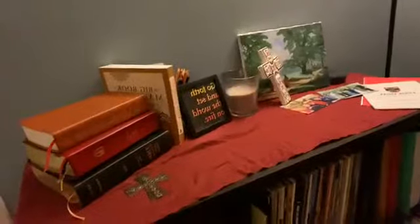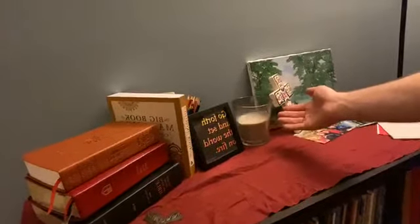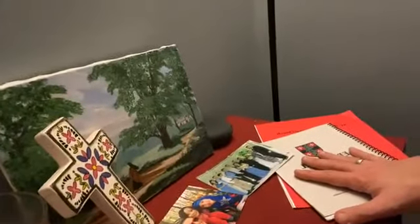It doesn't take much. I'm going to point out what we have here at the table. I repurposed the record shelf in our living room, and here I have a simple cross, a candle, some devotionals. I have pictures of the family, and I have the church directory and the diocese directory as well. It doesn't take a lot, but it's now a space for our family for the remainder of Holy Week to keep sacred.